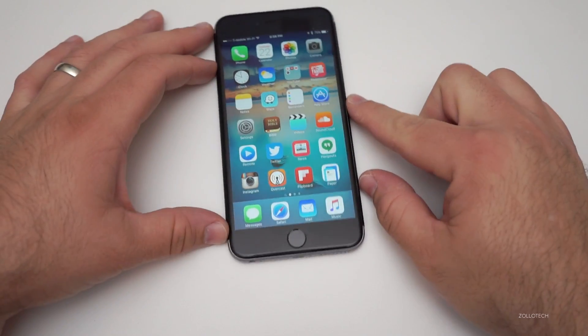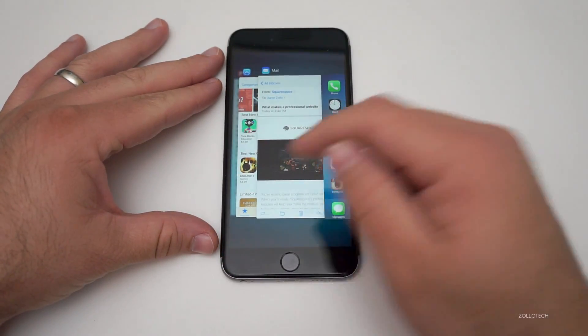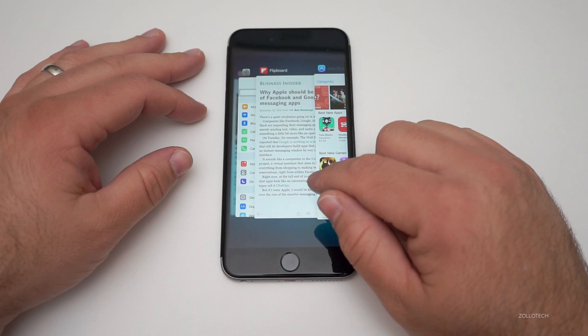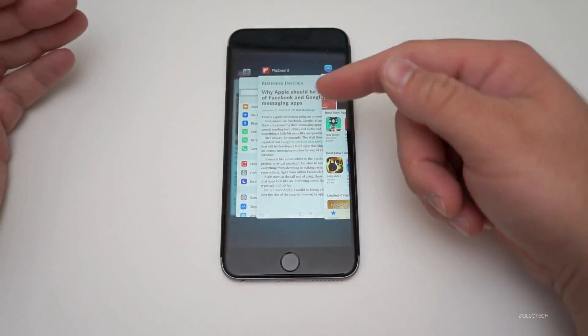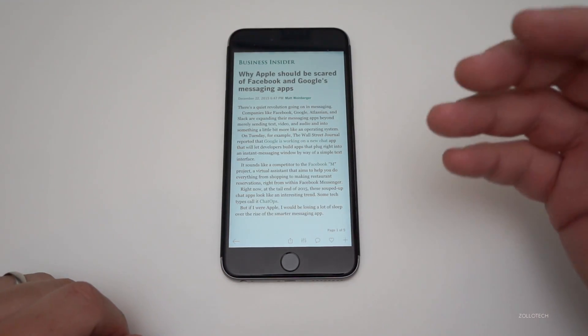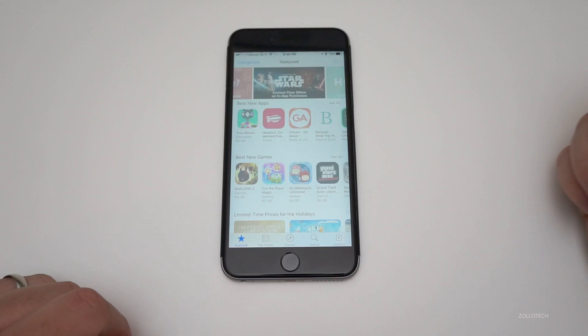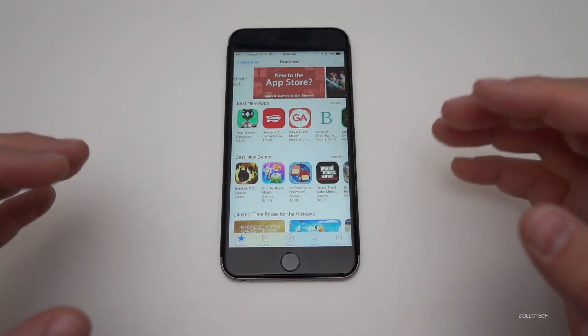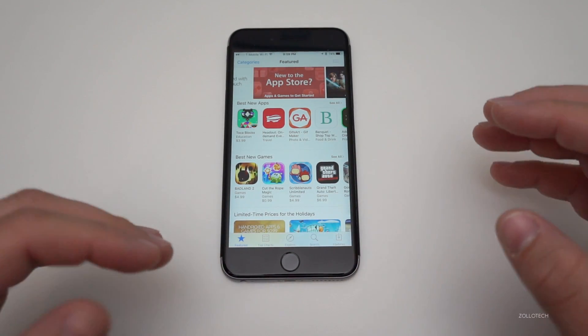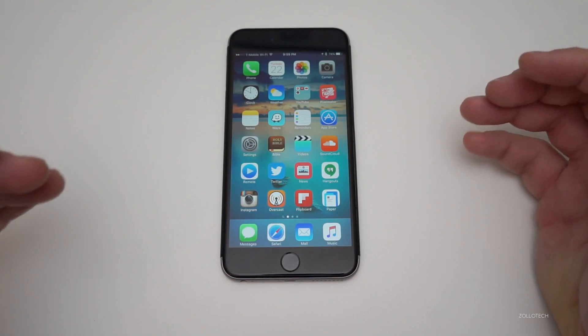Now we're back to the home screen. The way you can check to see if this worked is double-tap the home button. Say we go to Flipboard here — you'll see it reloads, it blanks the screen and reloads the app again. We can do that with some other apps such as the App Store, and it will do the same thing. That lets you know it's been wiped from the memory — it actually has to reload everything.